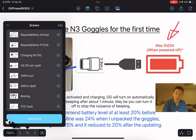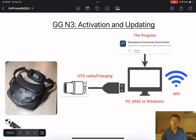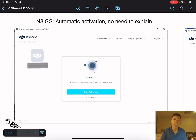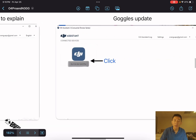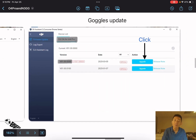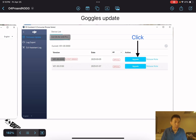For the goggles activation and updating process, you just need to link the goggles to your computer according to the diagram shown, then turn on the DJI Assistant 2 program and the activation process will be automatic — just follow the steps provided by the program. To update the goggles, click the goggles icon after the activation process, find the listed firmware to upgrade, and click it. That's it — very straightforward.